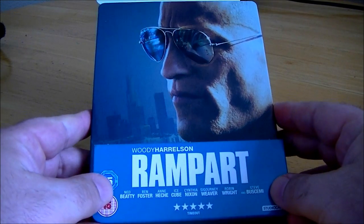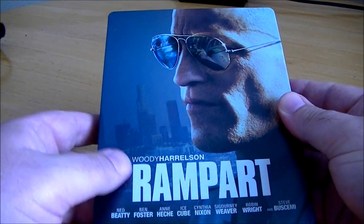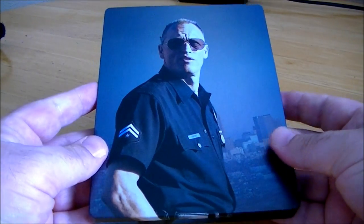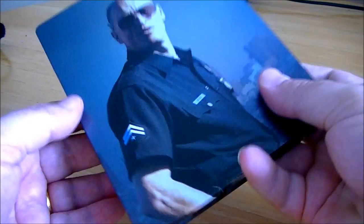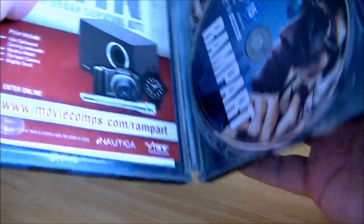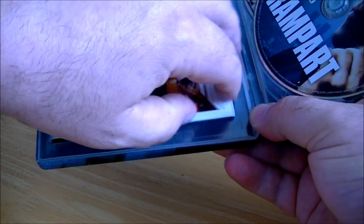Another film I picked up recently was Rampart with Woody Harrelson, and this is another really nice steelbook. There's an image of Woody Harrelson on the front and on the back it's a really nice, clean-looking steelbook — also from Studio Canal, who are doing a great job with their steelbooks. The image goes all the way around.